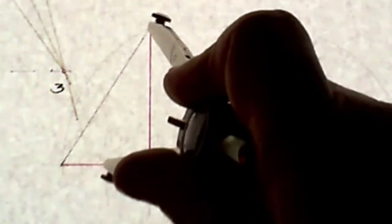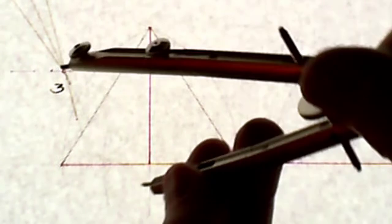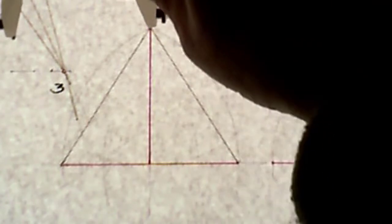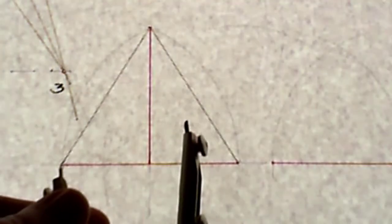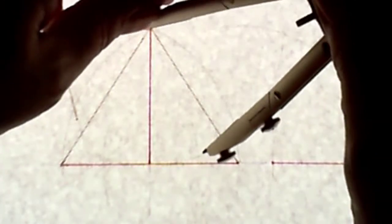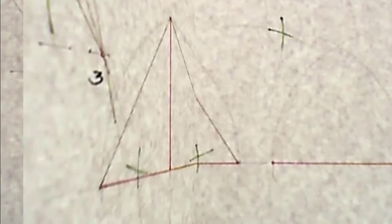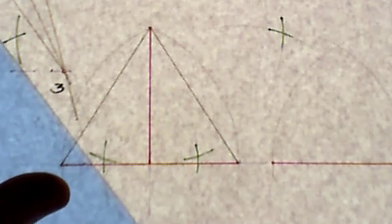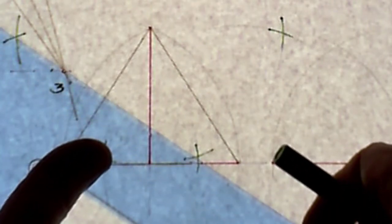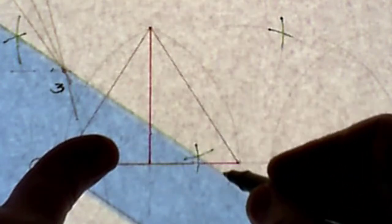Swinging arcs each side — one, two — and doing the same on the other side, one, two. Then using a French curve and green marker, I'm going to draw a line through the intersections of those bisection arcs.